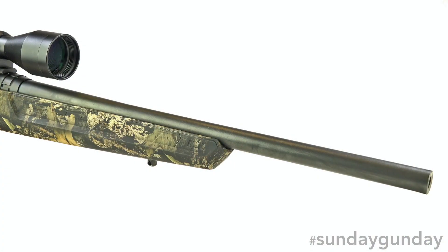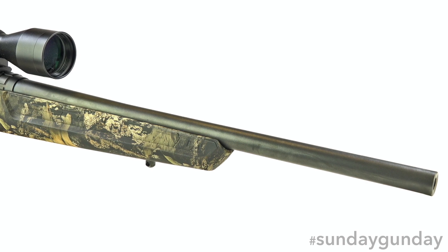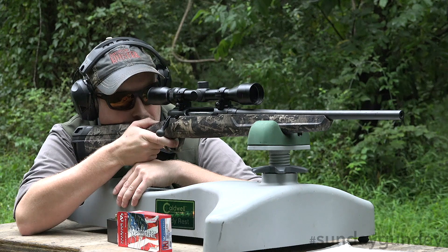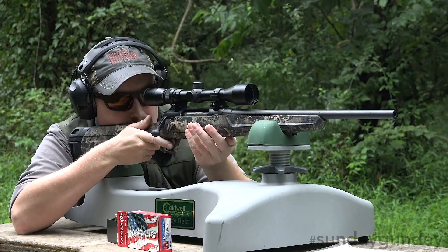All barrels measure in at 22 inches, with the lone exception of our test model, chambered in 350 Legend, which sports an 18-incher with a 1 in 16-inch twist.